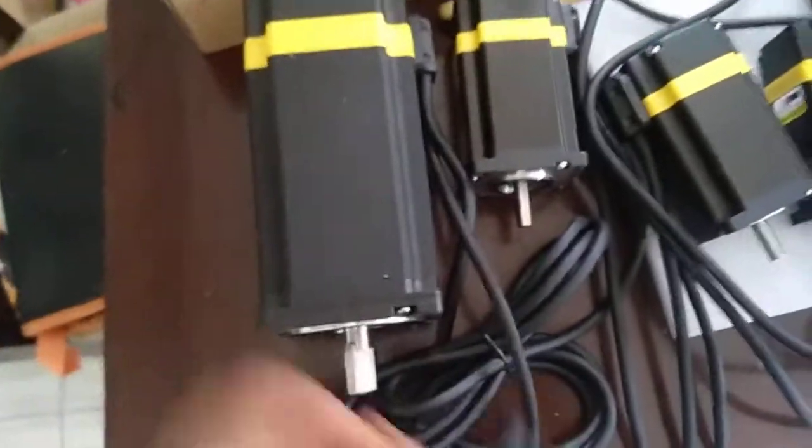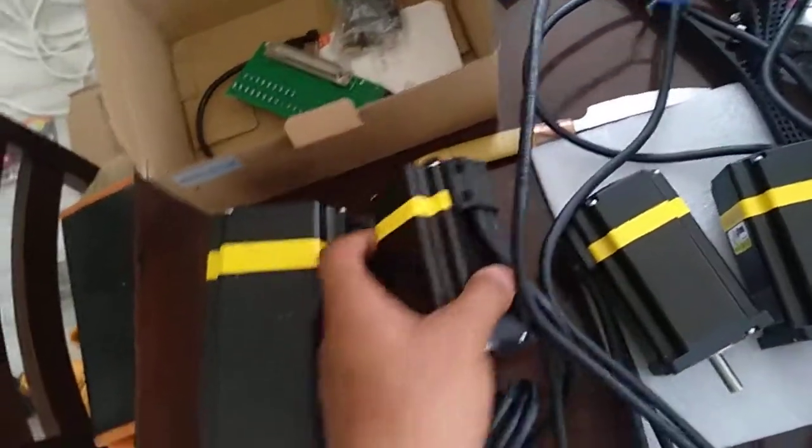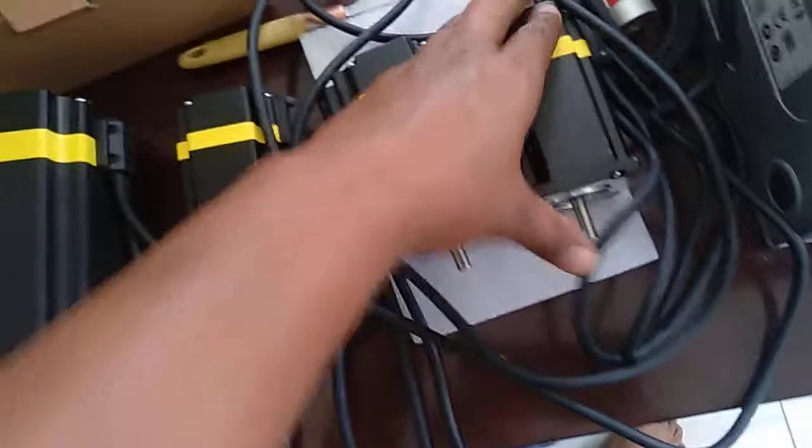I initially went for the 4-axis setup. So this is NEMA 34, 12 Nm - very heavy. This is for the Z axis, for the X, Y, and the 4th axis after I buy it.